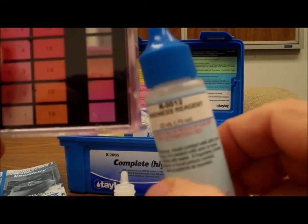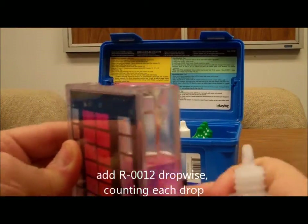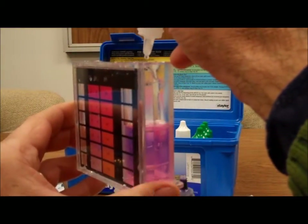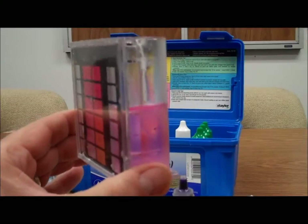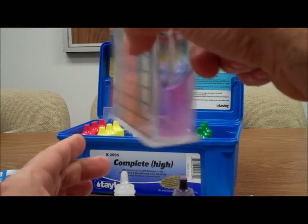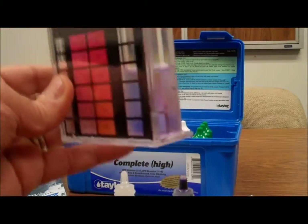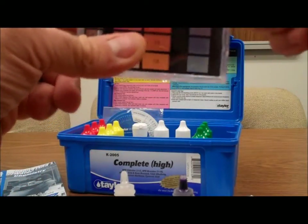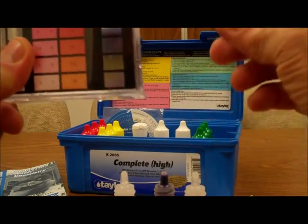Finally we're going to add our titrant reagent number 12, and this one we're going to add drop wise, counting the number of drops. We're waiting for a color change that's going to go from red to blue. So that was five... that's 10, so that's 100 parts per million. Yep, this water is not too hard — that's definitely a blue. So we have 100 parts per million of calcium.